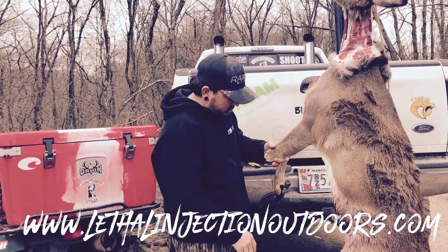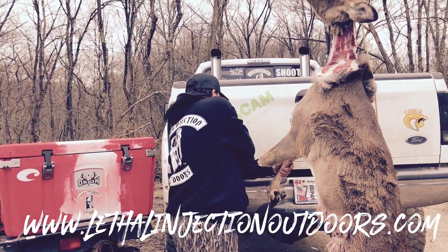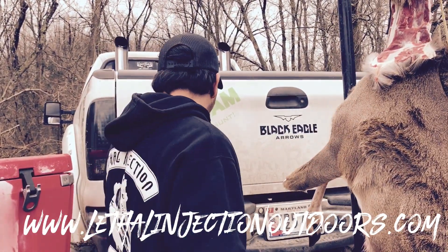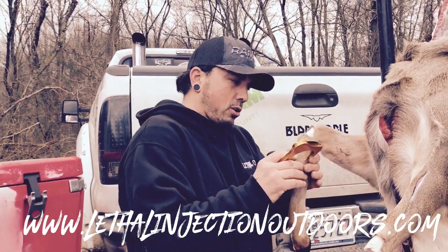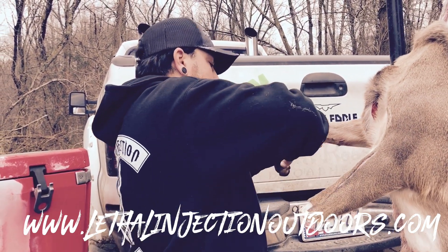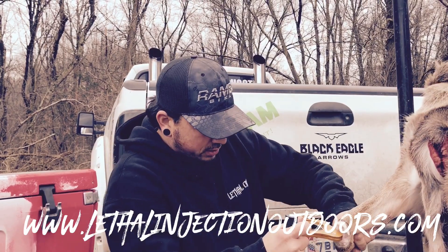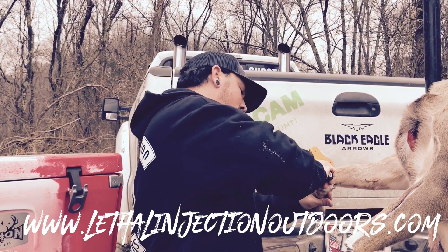First thing I like to do is take the legs off. As you can see, I already got this one off. You do not need any special tools — I'm going to use the Raptor Razor here, but you can do the same thing with a pocket knife. All you need to do is find this joint right here, take your knife, work it around that joint, and separate it down in there. As you can see, that joint separates right off.